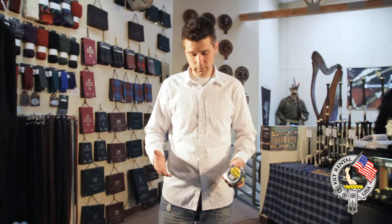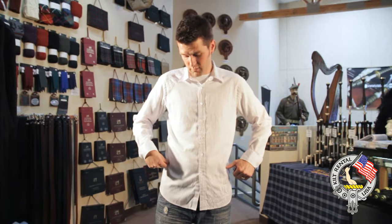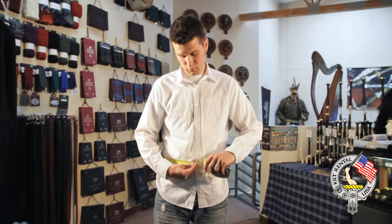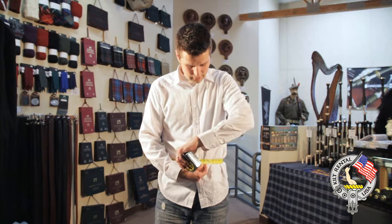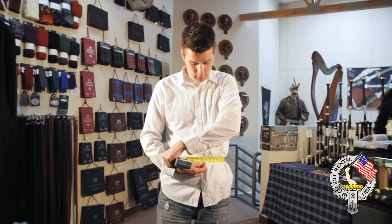Different body shapes require slightly different measuring techniques. For guys that are thin — 30, 32, 34 waist — you've got hip bones. If you press, you'll feel the hip bones, and if you keep going up it'll sink in right there. You don't want to measure on that really sunken-in part; you want to do it kind of on the bone, right at the navel. Take the tape measure around, running along that bone right at the navel, and give it just a little tug so the kilt can grab onto your body. If it's too loose it'll slide down as you walk around. Note that the kilt is worn above your jeans altogether.